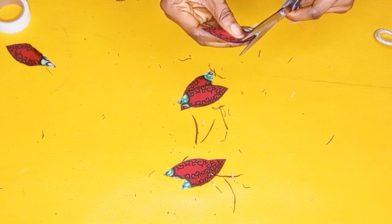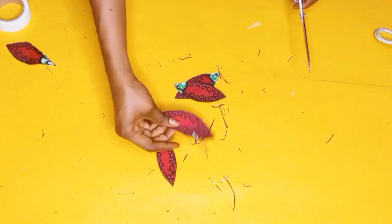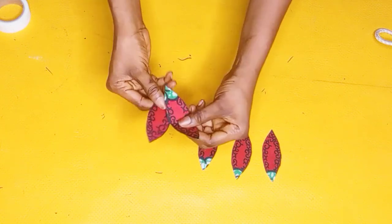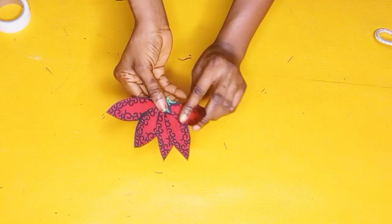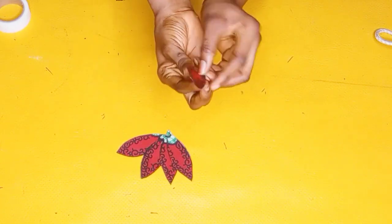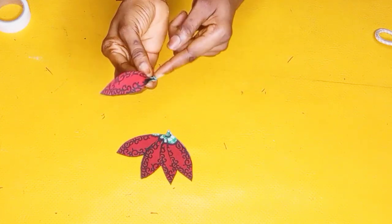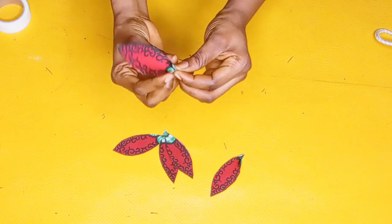After gluing everything together, I cut out the little pieces that were sticking out by the side — basically trimming them out. This is because I wanted it to look smooth all around the corners. I arranged them the way I want them to look on the dress. You can also go ahead and stitch at the point below where I'm pressing together — run a little stitch at the bottom like this. This is how your petal is going to look after you are done stitching them individually.